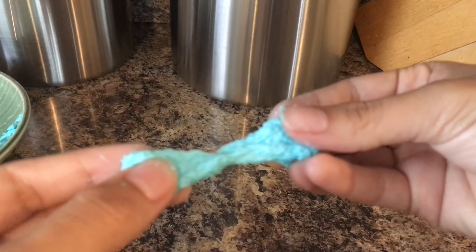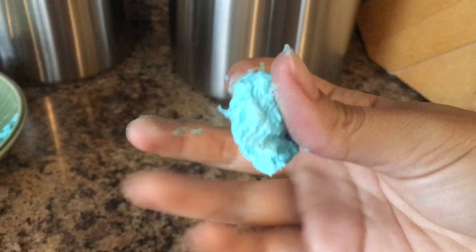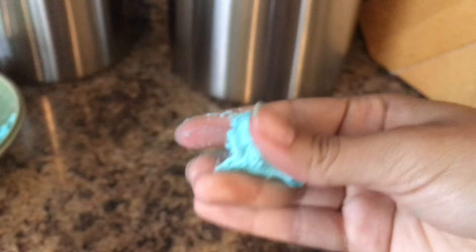It ends up turning into a really good stretchy slime that all your kids and friends and everyone can play with. And it's really fun.